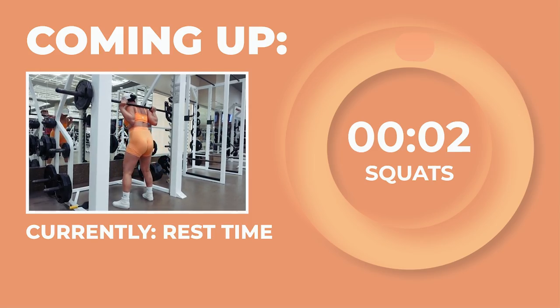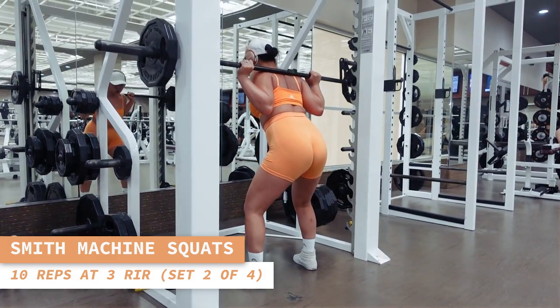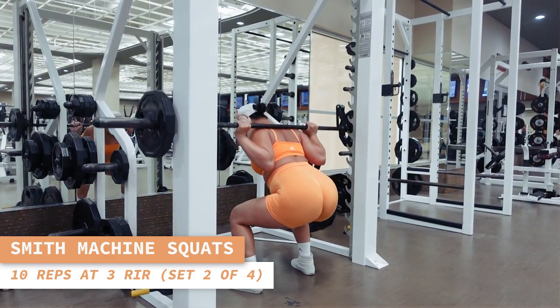Coming back in for some more squats, let's do 10 reps. Keep your core tight and spine neutral. Squat as low as you can without rounding your lower back. Looking good, babe.